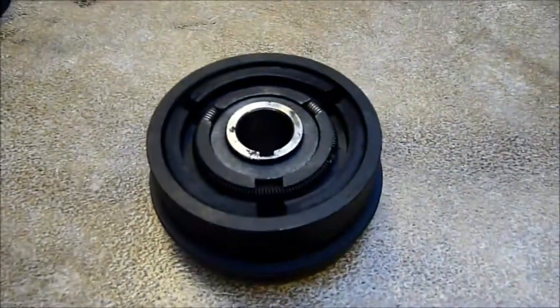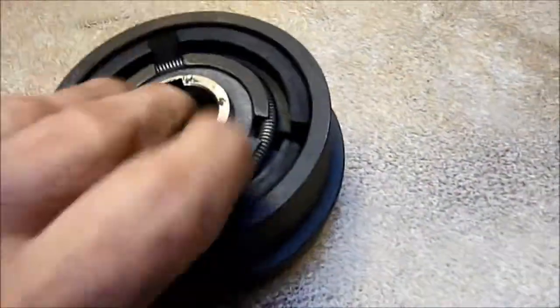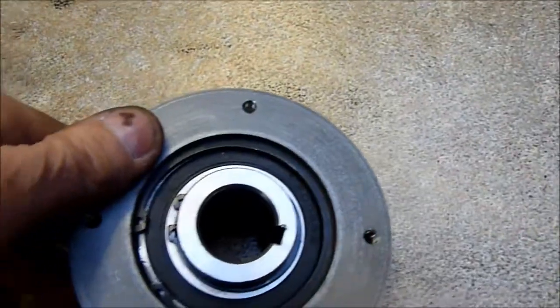Anyway, having run that for a while, I decided to bite the bullet and invest in a centrifugal clutch. Got this one off eBay — wasn't too expensive — but because this is an A-type pulley, and I think that's the only one available.